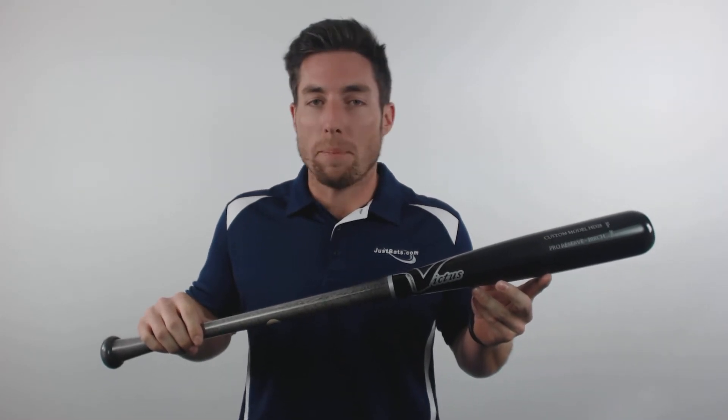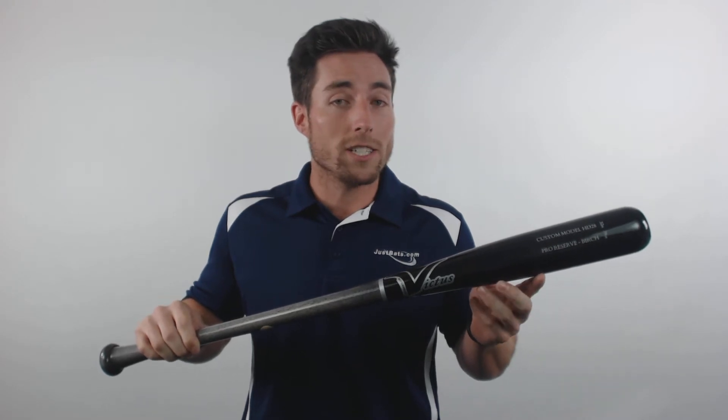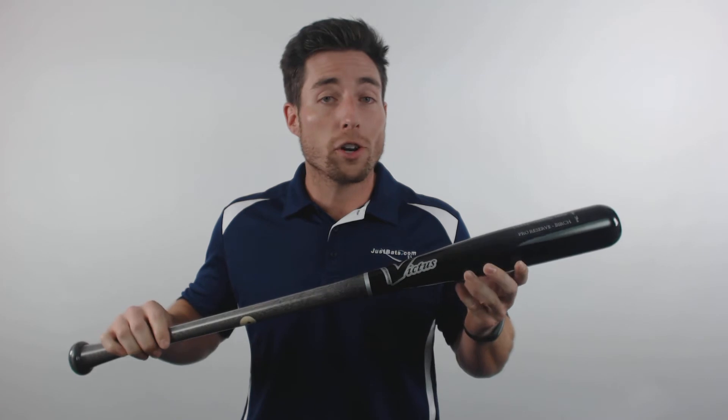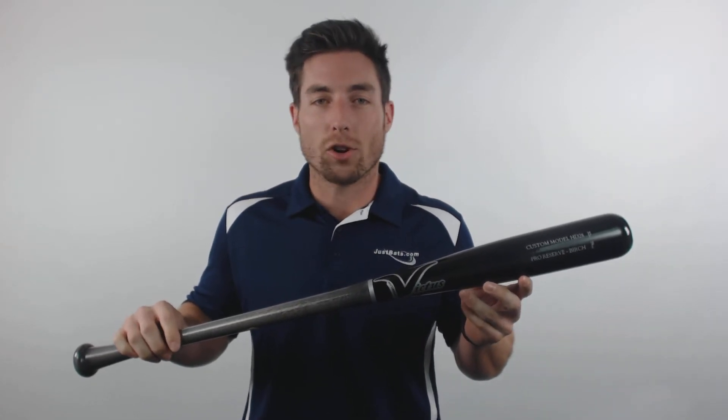Birch is a newer wood type to the baseball bat scene, but it offers an awesome combination of maple-like hardness and ash-like flexibility and forgiveness. Each one of these bats also features the Pro Ink Dot certification for straightness of grain, so you know you're getting the best combination of top end wood bat performance and lasting durability.